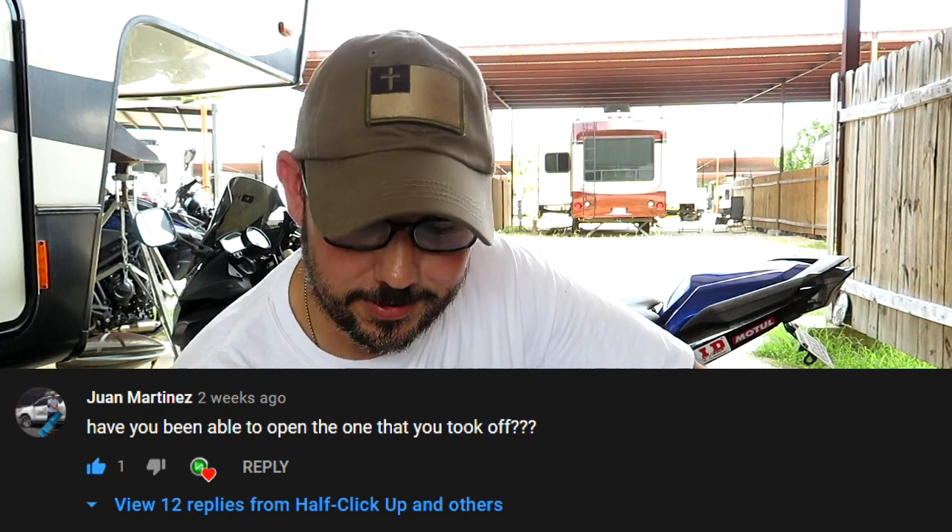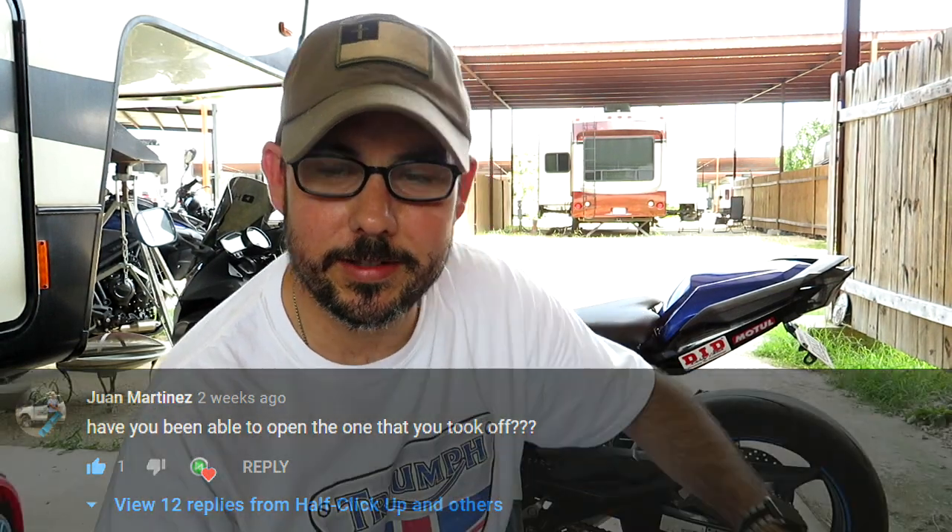Juan Martinez dropped a comment on that video — right here by the way — where we actually swapped out water pumps. He says, 'Have you been able to open the one that you took off?' After a little comment exchange, turns out he's facing the same situation. He was in a pinch, wanting to know if he should rebuild the pump or replace it with a new one.